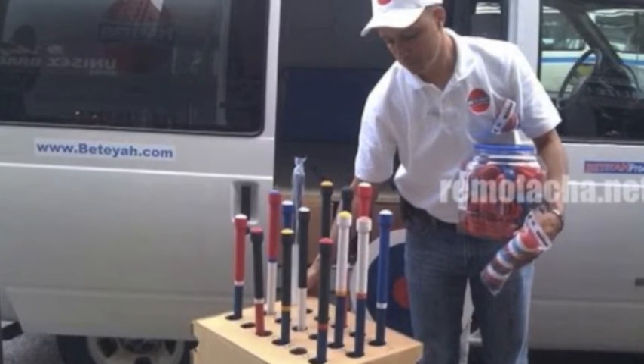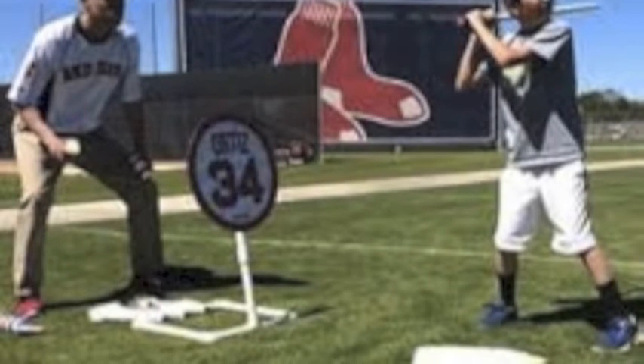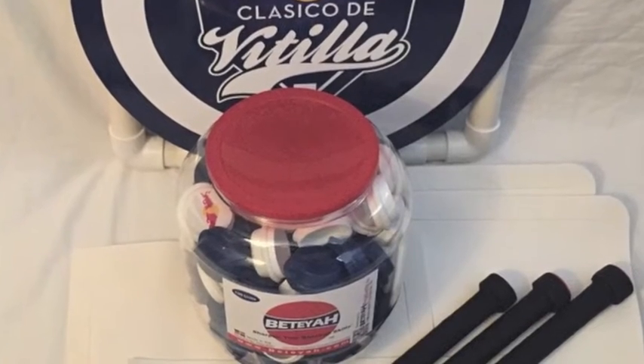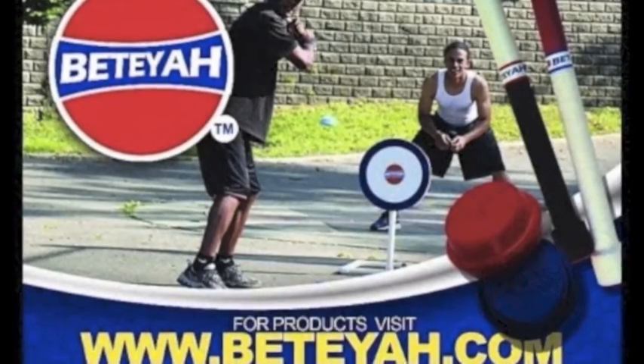Vitea is great for boys and girls, and it is also an extremely fun game to play, but it is also one of the best training tools I have ever used. I hope you learned to love Vitea as much as I have. Please visit Vitea.com for all of your needs.